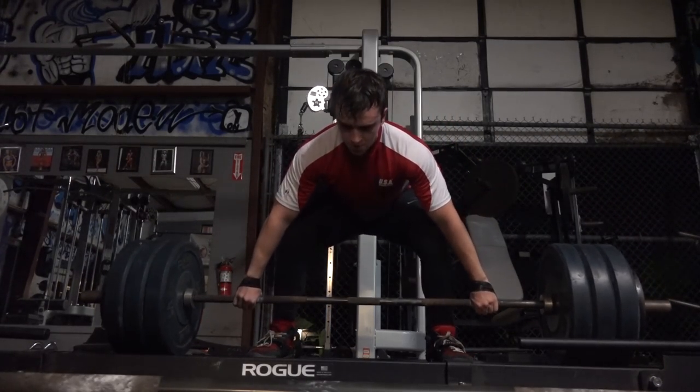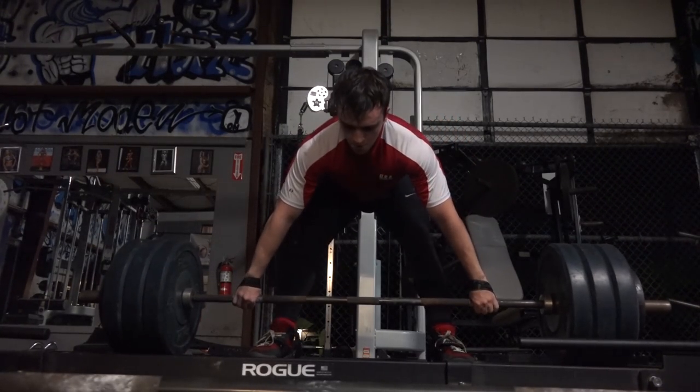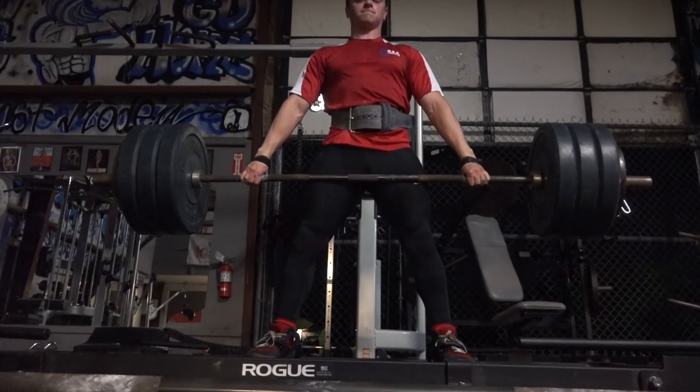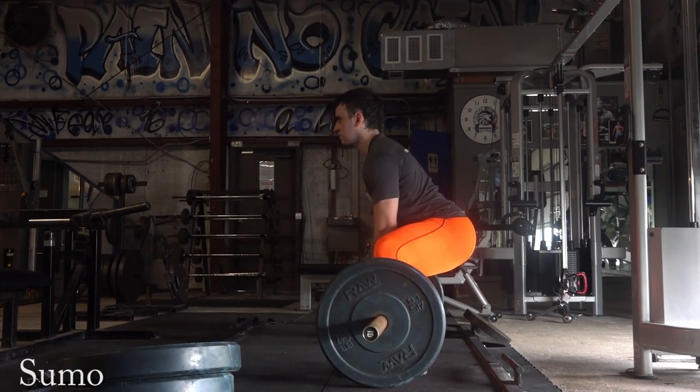Here you see me doing that wide stance snatch grip deadlift — this is 365 pounds. The first workout I used 315 pounds, so this is the second workout of this phase. For this entire phase, all I'm doing are five-rep sets: three by five, then two by five, and one by five at the very end.